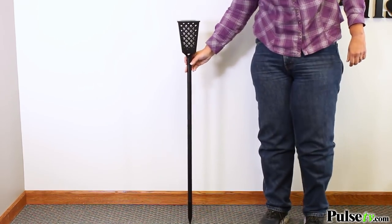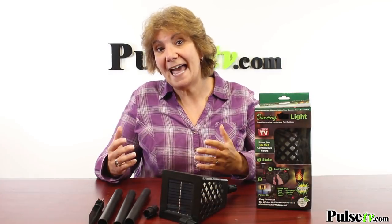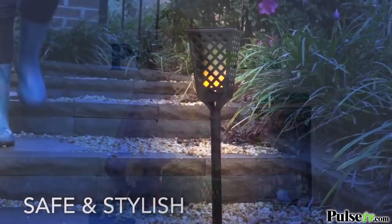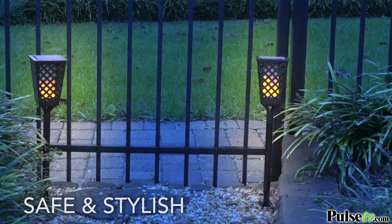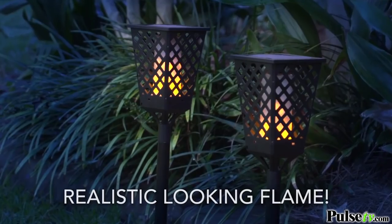Think of all the ways you can decorate — you can put them around your deck, around your pool, in a garden, and because you can make them smaller, even along your pathway. One thing for certain is it is stunning.